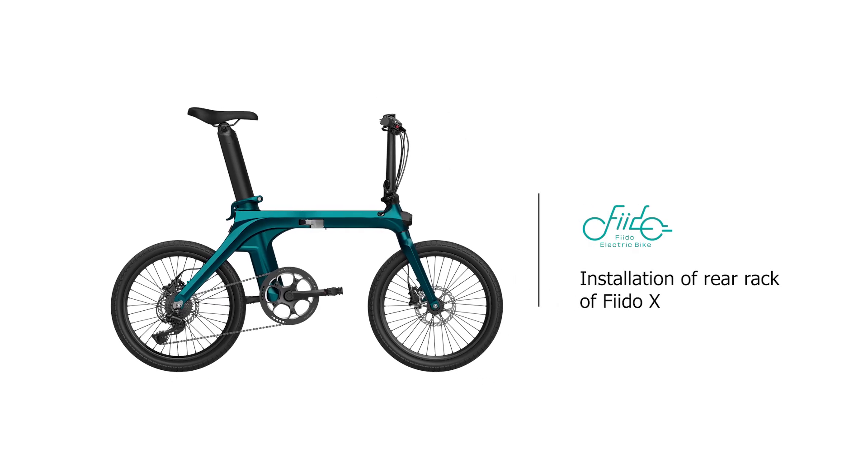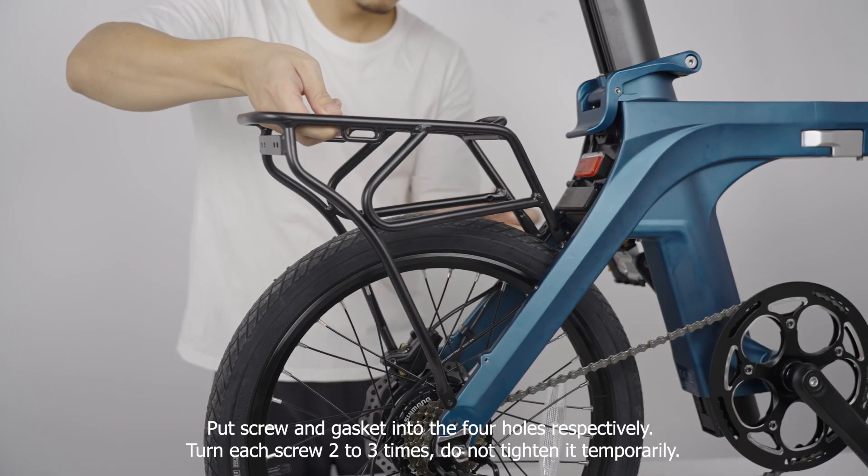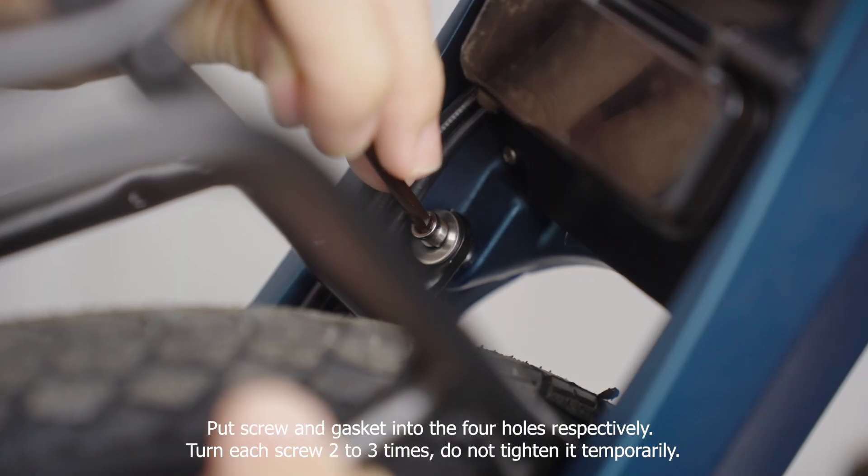Installation of Rear Rack of Fido X. Remove the rear rack and four screw gaskets. Put screw and gasket into the four holes respectively.